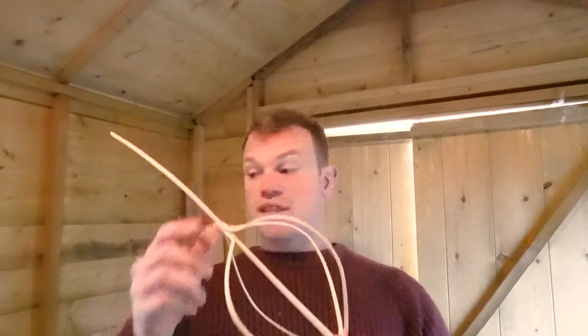Welcome back. In the next five to ten minutes I'm going to show you how to make a bushcrafty whisk out of the top of your Christmas tree.